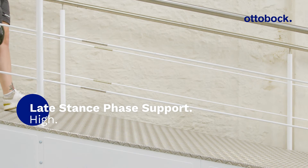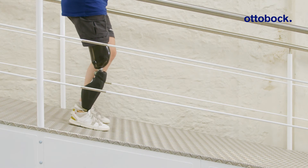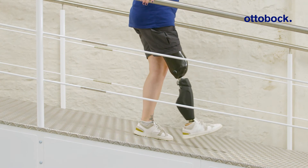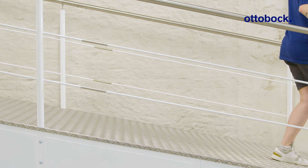A higher support level in the range from five to seven allows more controlled flexion of the knee joint. The flexion resistance increases throughout late stance phase. This reduces the load on the contralateral side at heel strike and facilitates easier foot placement.